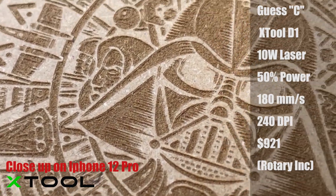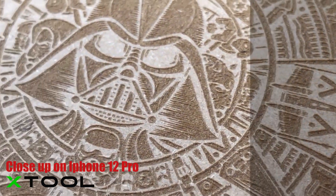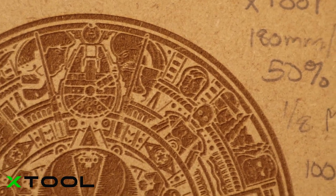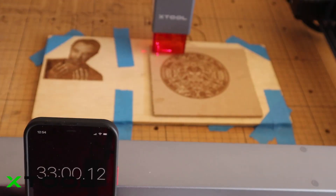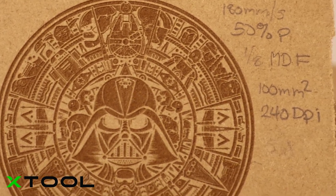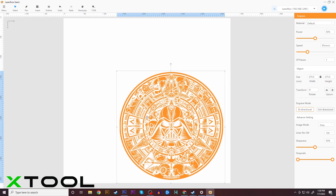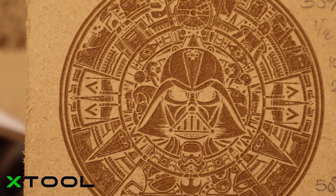It is a great looking engrave — not quite as dark as the Alfero Laser 2, but still very good looking. The top speed of this one was 180 millimeters a second, roughly about 70 millimeters a second less than the Alfero. It clocked in around 30 minutes for the engrave — quite a bit longer to get this quality. That number is locked off by their Laserbox software. I'm almost positive you could run the machine faster if you unlocked it, maybe using a software like Lightburn, but that's what I ran it at.